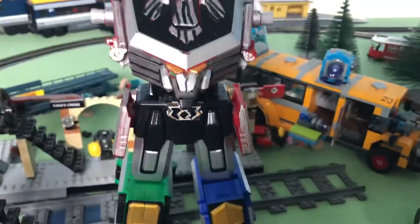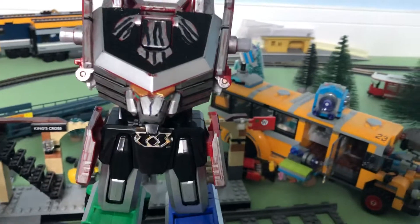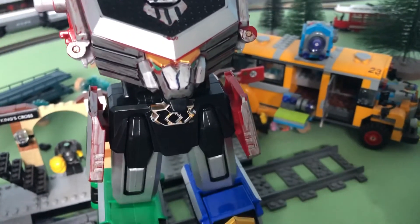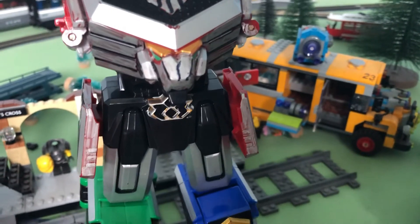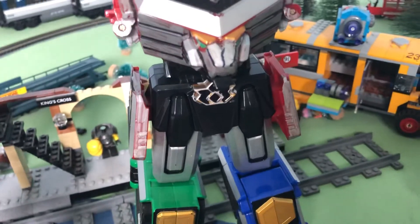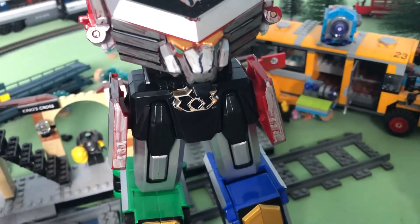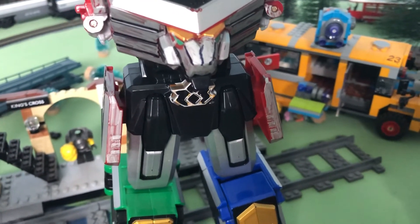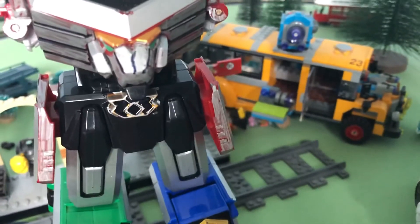Here's what it looks like so far. There's still some red showing - I will try and cover it in the future. It's not a complete zord - it is, but it isn't. For a display piece with the other zords it sort of works, but I'll fix it up later.